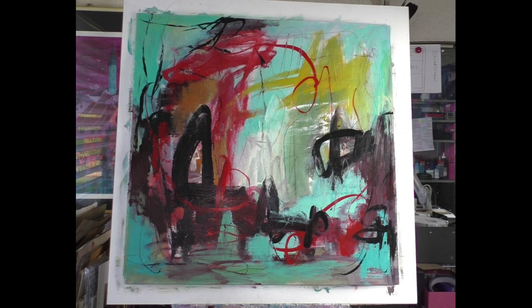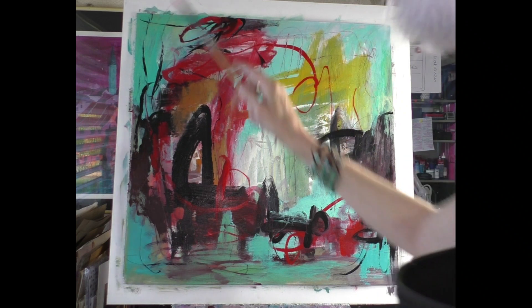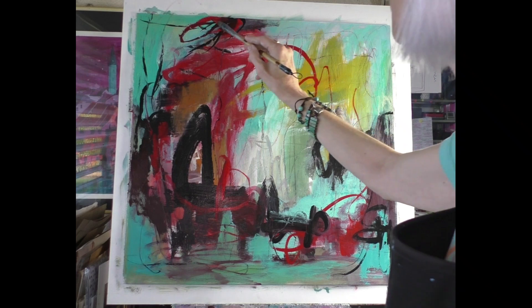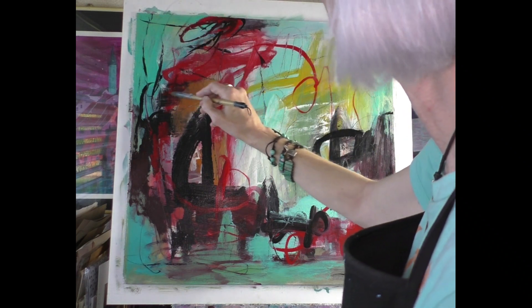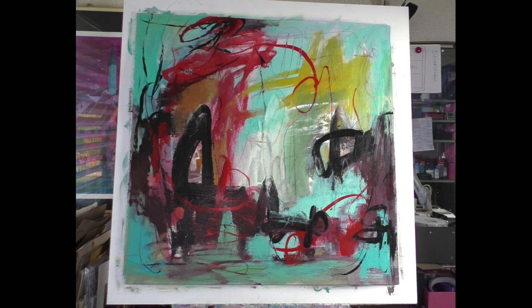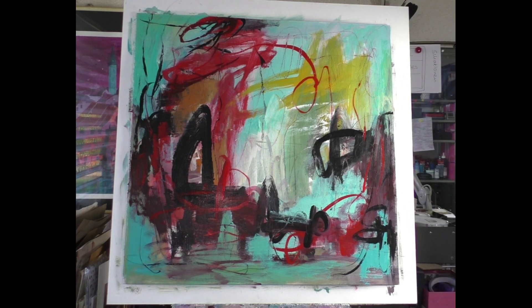I'm not sure if that will stay, but I try it out because I'm not happy with this edge. Here I want a little bit more turquoise.